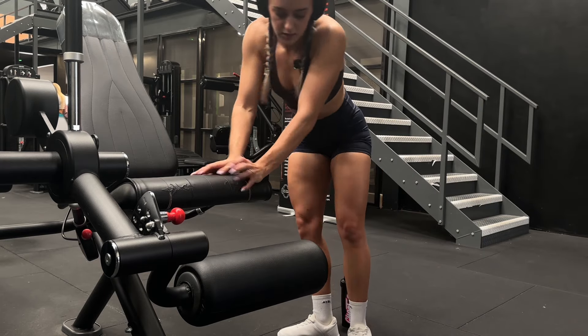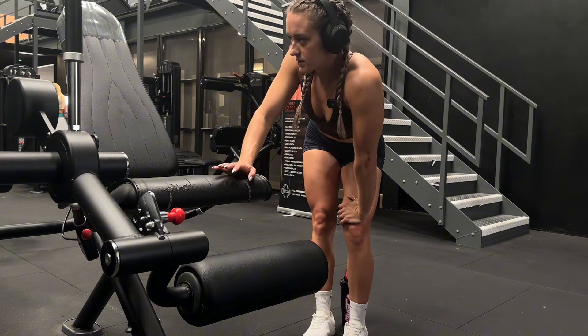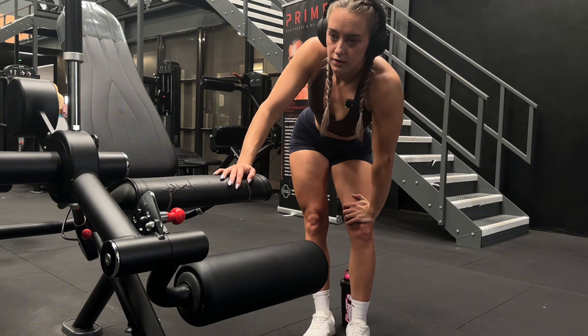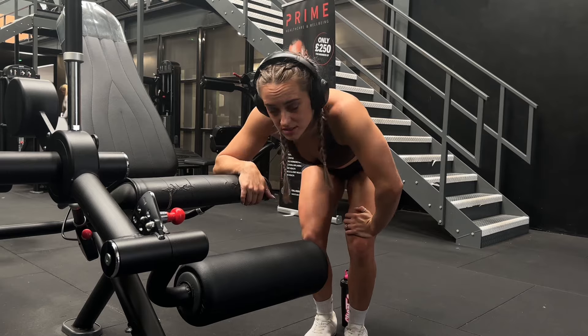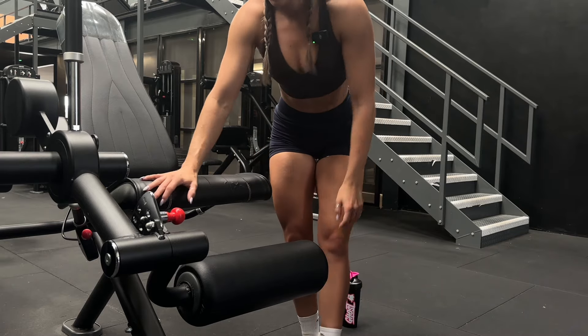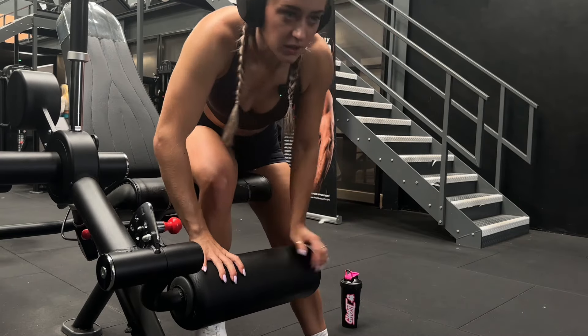I'm slightly concerned because I've got all these exercises and I've still got a quad-focused leg press to do, and then squats, and then barbell squats. Come on - my legs are not working already!